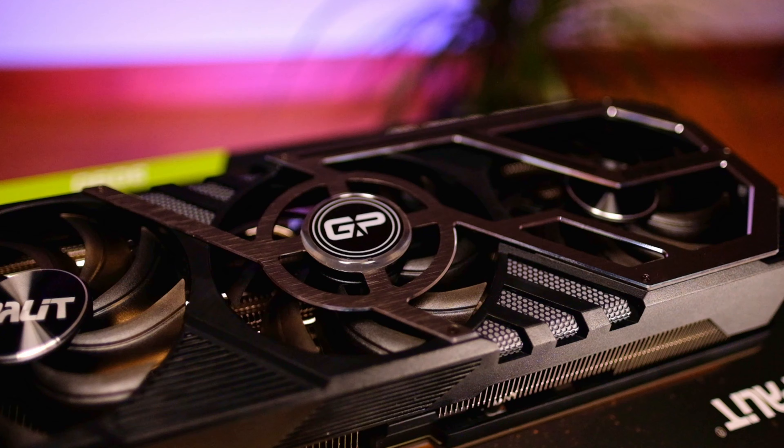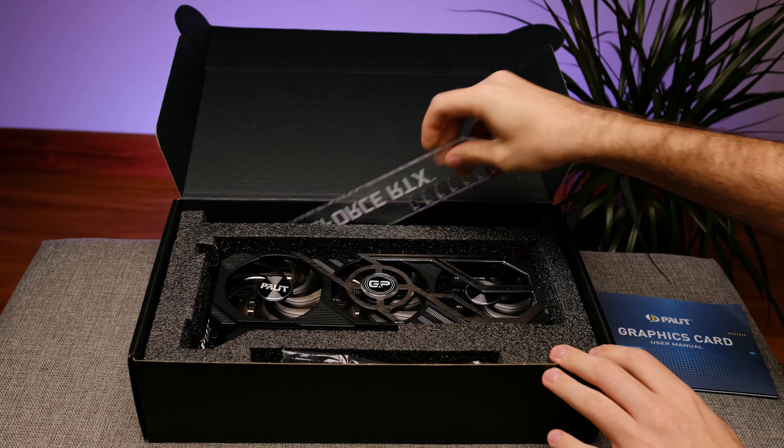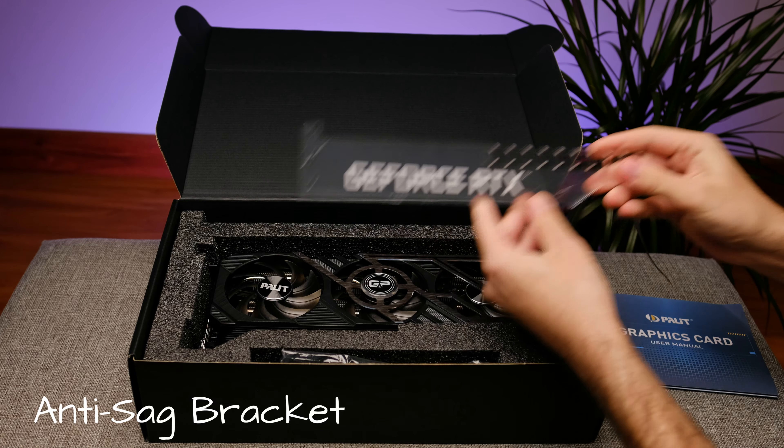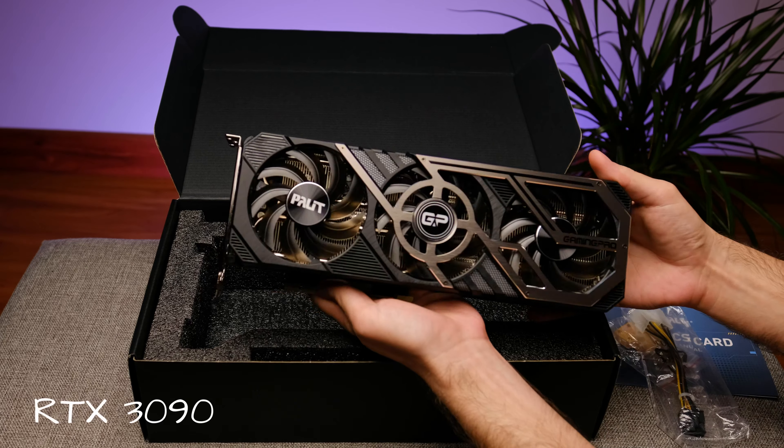If you're new to this channel, please consider subscribing as we have a lot of content coming your way. Also check out the full review with benchmarks — the link is in the description below. But first, let's check out what's in the box. It's pretty straightforward: it has a user manual, anti-sag bracket with mounting accessories, power cable adapter, and the card itself.